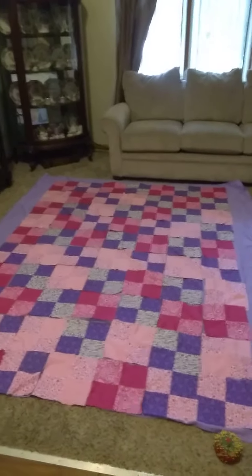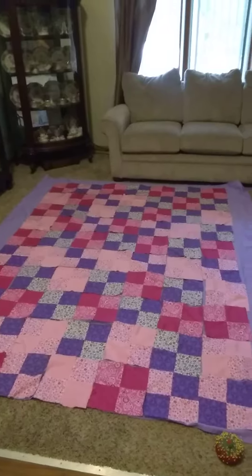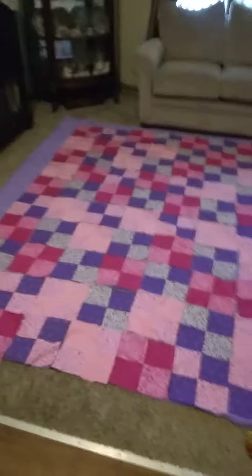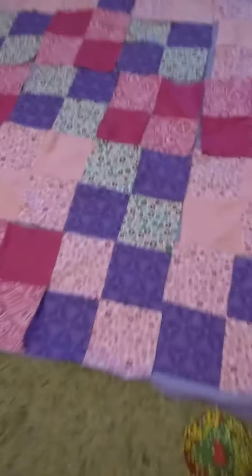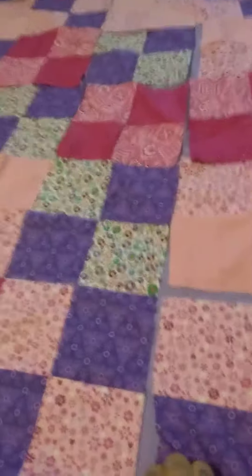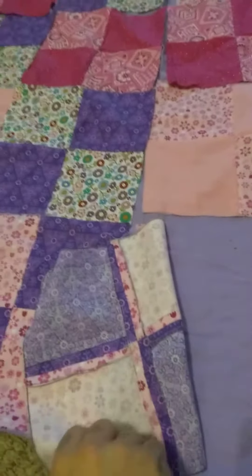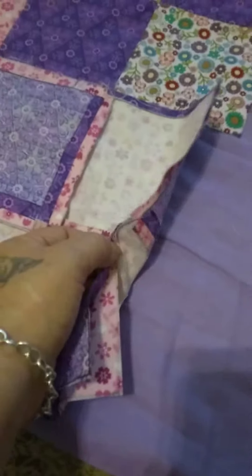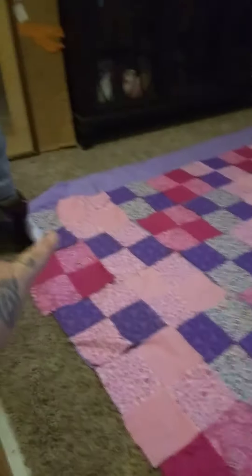Just a quick update on the patchwork quilt that I'm making. I got all the individual squares done. What's next is basically the same routine I did to these four squares, only with the panels. I'll take this over like so, make sure that the seams are lined up, and then sew down the line and it'll make one long panel.